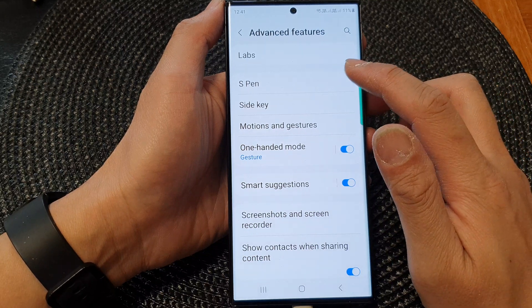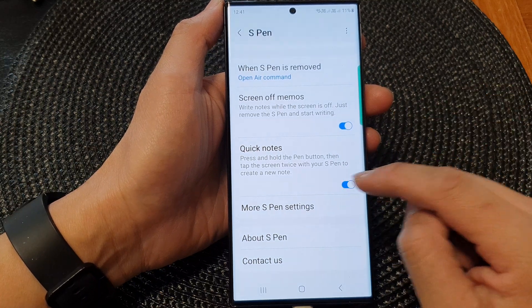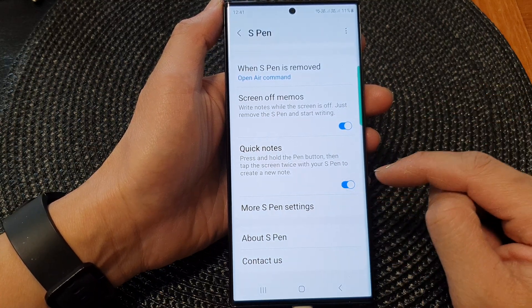Next, tap on S Pen. Now we scroll down and then tap on Quick Notes — toggle the button to switch it off or turn on this feature.